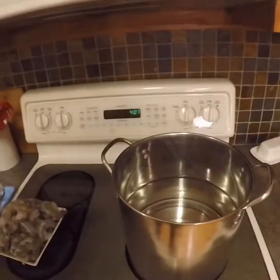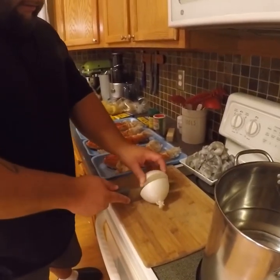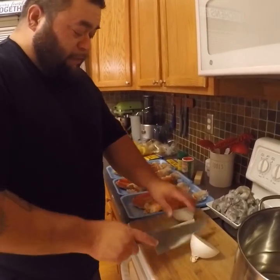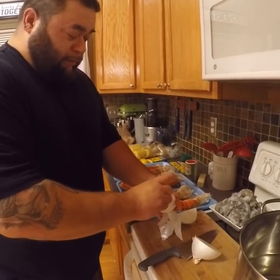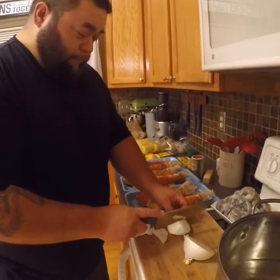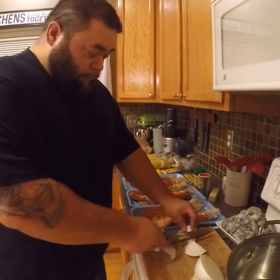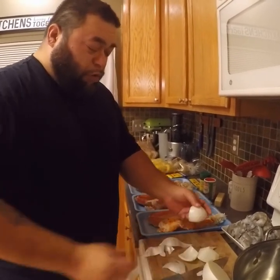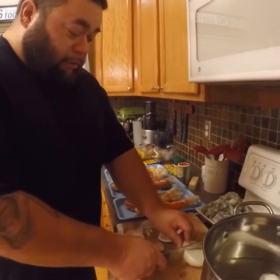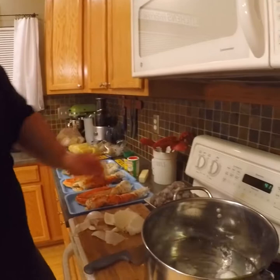I'm gonna get this water boiling, get all this seasoning mixed, and we'll be right back. Okay guys, I'm back — getting ready to get the boil started. Take a large onion, and this is just to get the flavoring in. Peel off the excess skin and drop it in there. You guys may do a seafood boil differently — if you do, let me know. I think this is only the second or third seafood boil I've done, so getting better every time.